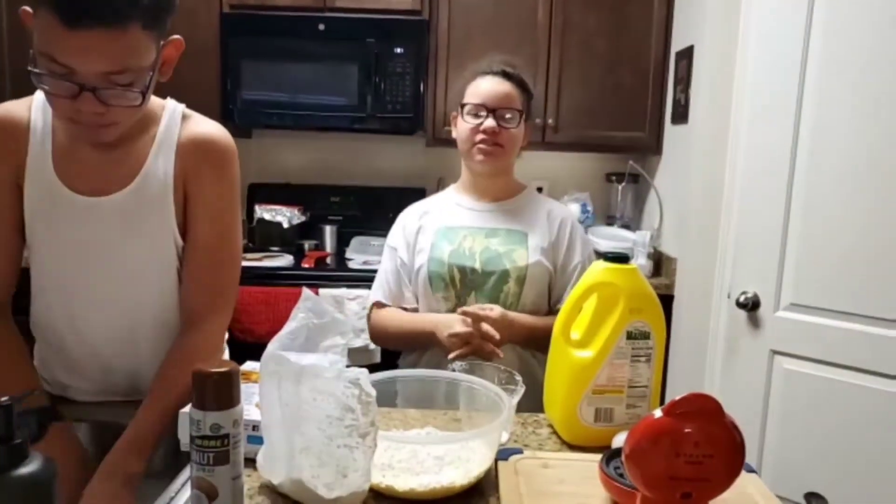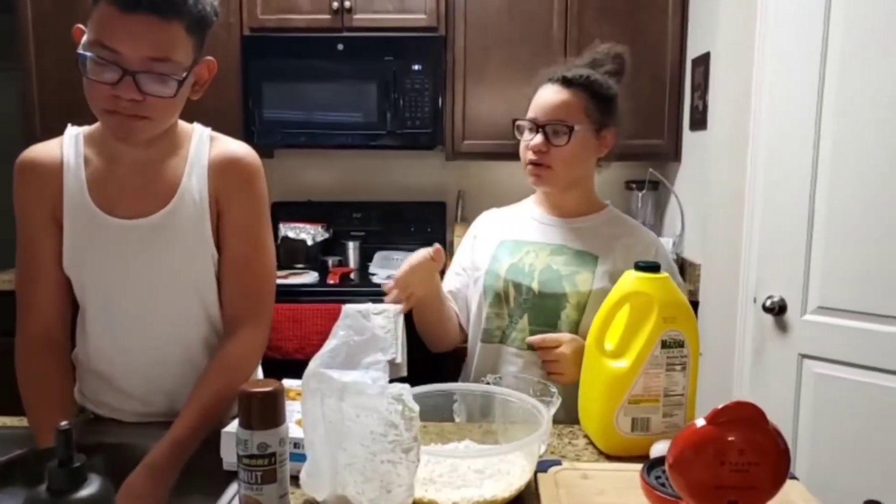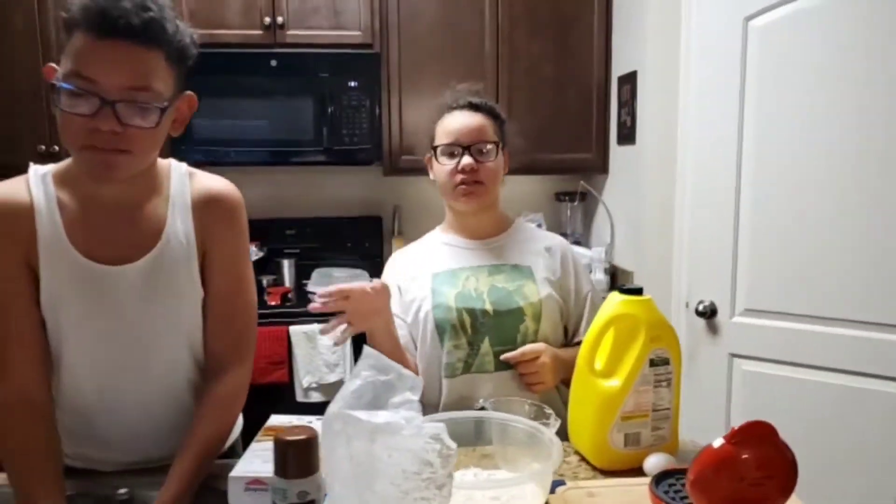Little Guy is on sausage duty. And I'm on waffle, egg, and grits duty.